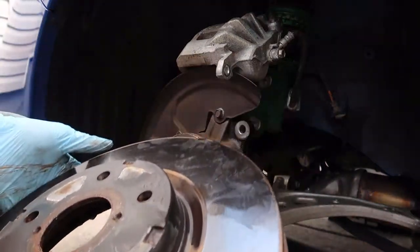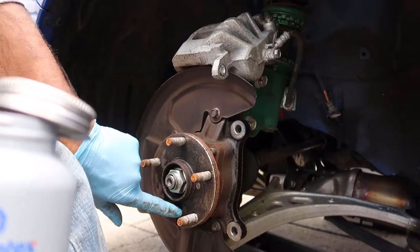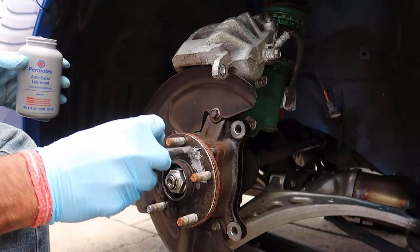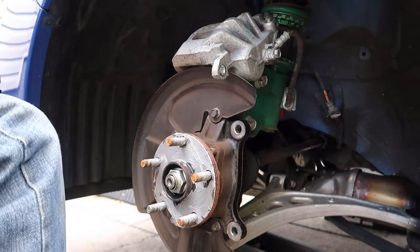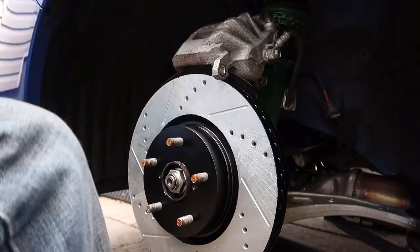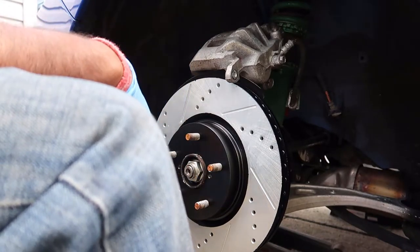Old rotor is out. With the old rotor off, I like to put some anti-seize on here to avoid it binding if I ever need to remove it again. You can also put some on the inside back of the rotor as well. Now here's our new rotor - perfect. Let's put the bracket back on, swap out the brakes, and this side will be complete.